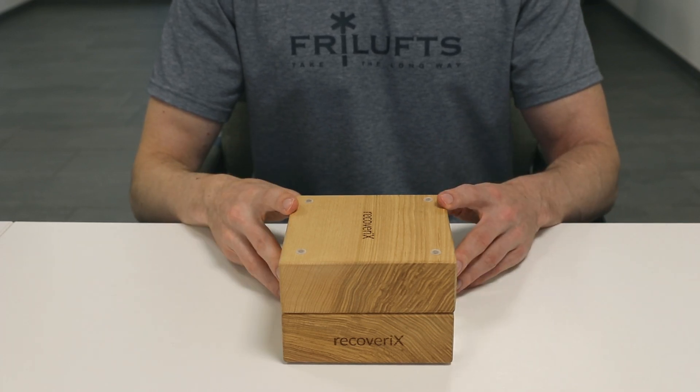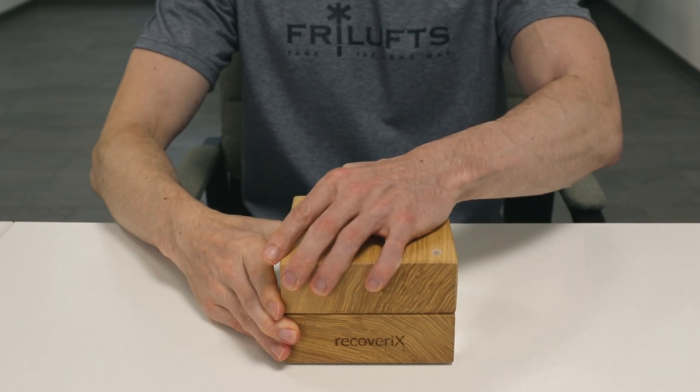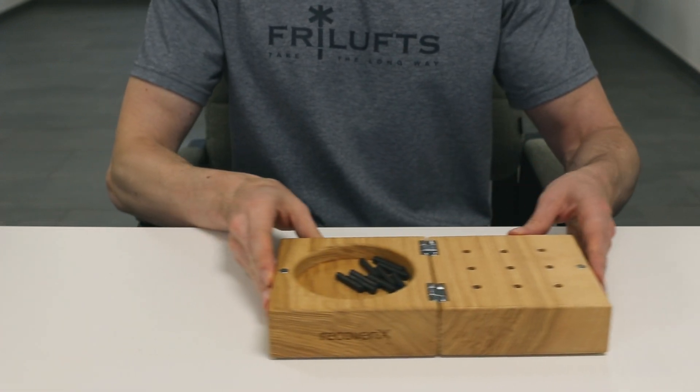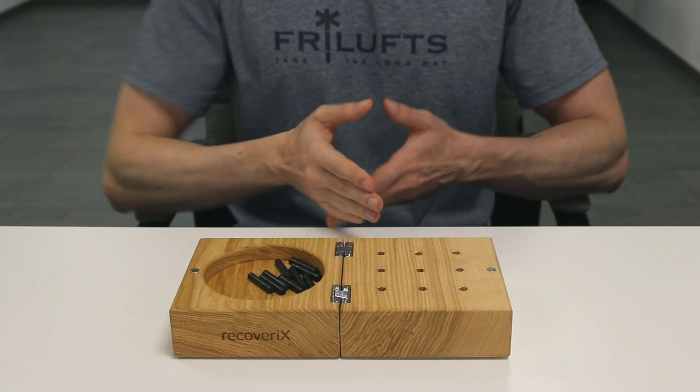The nine-hole peg test is a standardized, quantitative assessment used to measure finger dexterity. Patients are seated at a table with the nine-hole peg test placed at the patient's midline.